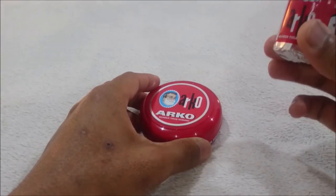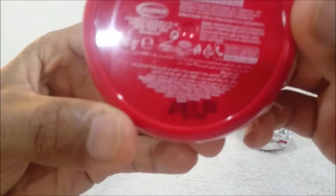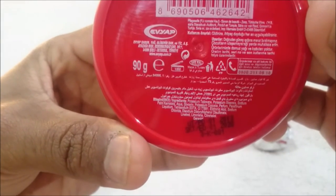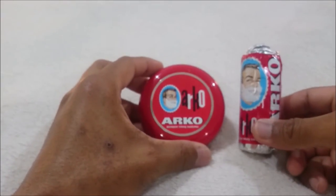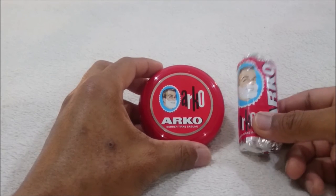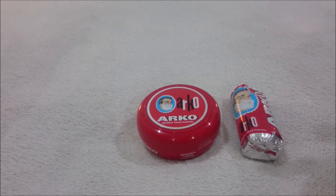Even if you don't like it, you're only out a dollar. It's made in Turkey. The ingredients listed are less than clear, but a simple Google will actually help you sort it out. It's a very simple soap and I highly recommend everybody try it, because it's so cheap that you can't go wrong. Even if you don't like it, you can pass it on to someone else or chuck it — it doesn't really make a difference. It's only a dollar.